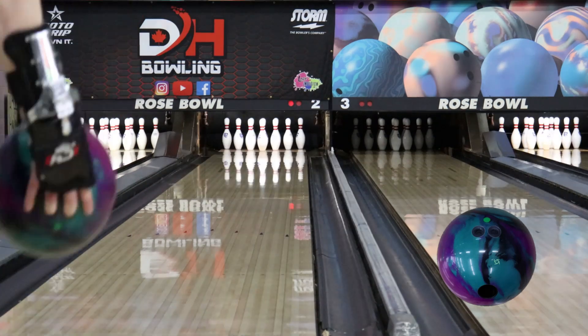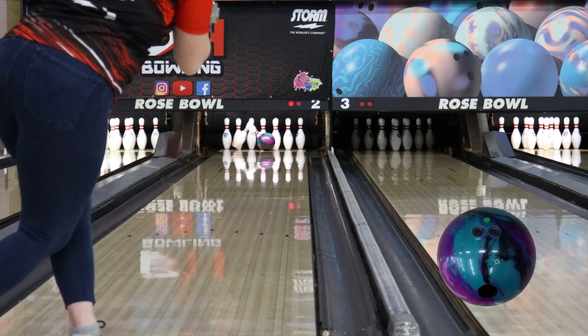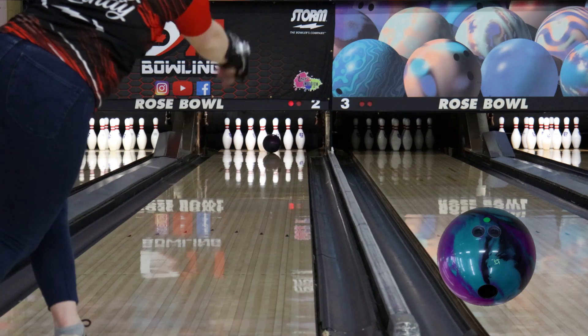The Axiom releases March 20th, so make sure you guys check it out at your local VIP Pro shop. And if you like this video, make sure to like, subscribe, and turn on those notification bells. Thanks for watching!